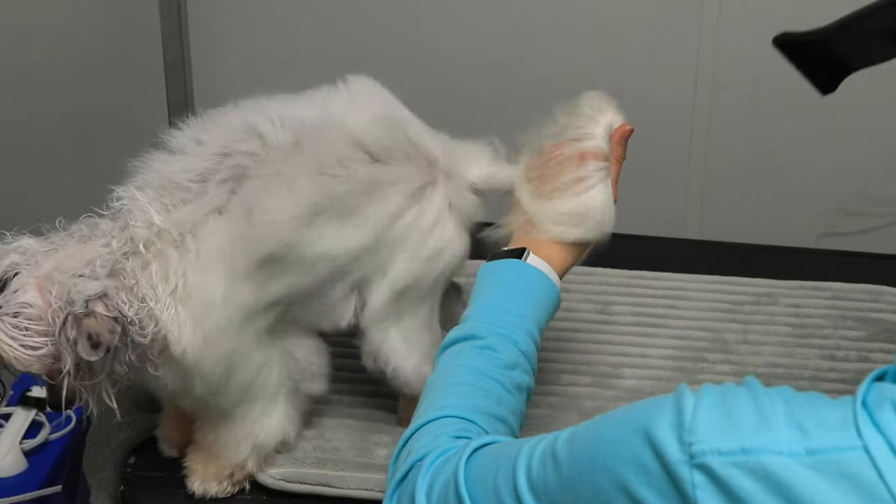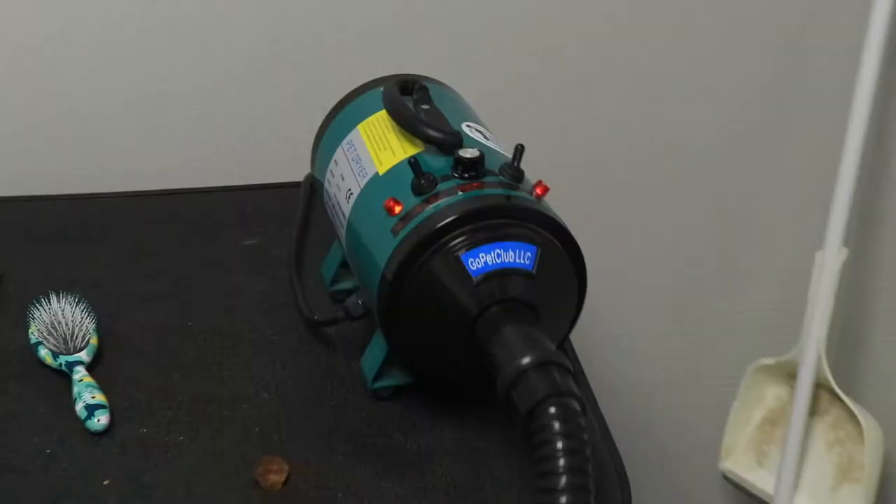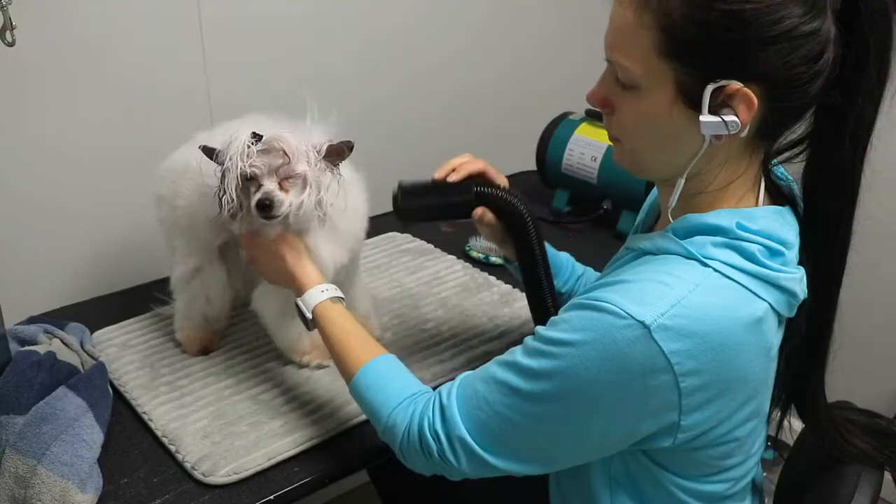When drying the tail, be very careful about creating accidental mats. I'm holding the dryer really far away. You don't want to see the hair whipping around — you just want to see it being pushed away.